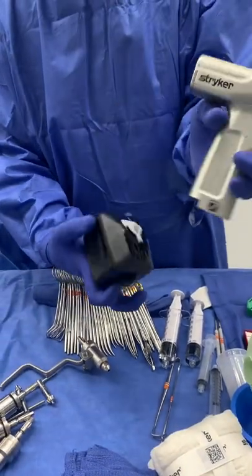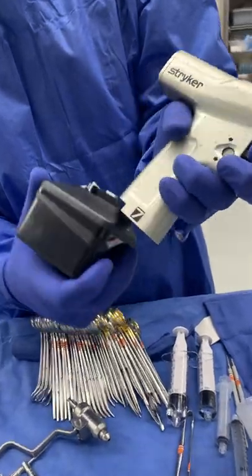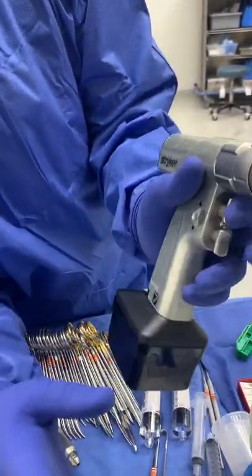Battery and drill. You can really only go in one way — look for the notches, slides right in, should hear a click, and then make sure it works.